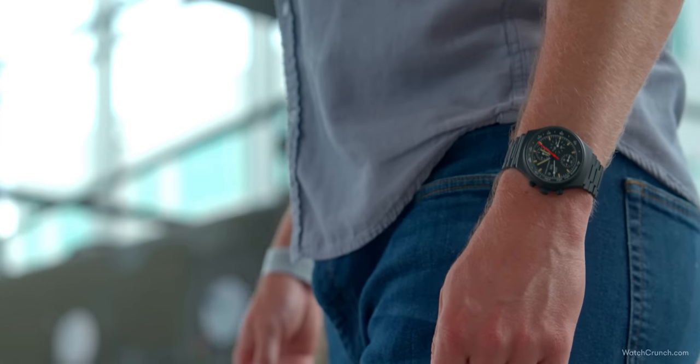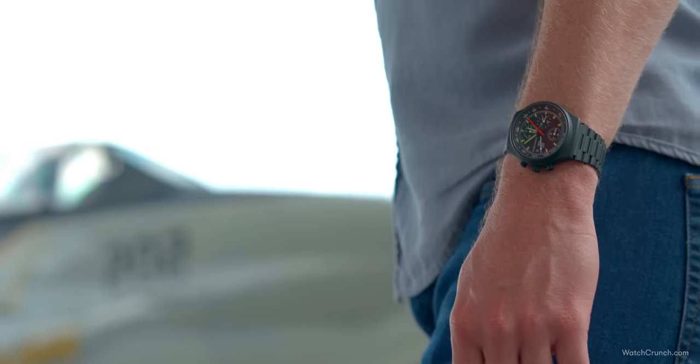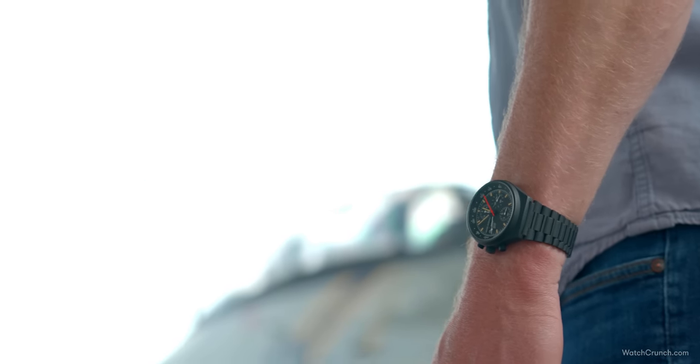When a car company makes a watch, you wonder if it's just merch — a way to make a few quick bucks by slapping a badge on some perfume or a mug. But the Chronograph 1 was so much more than that.